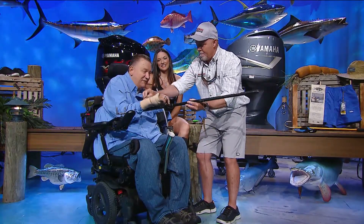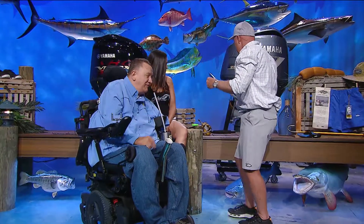I loved fishing. Catching or not, I was still having fun.